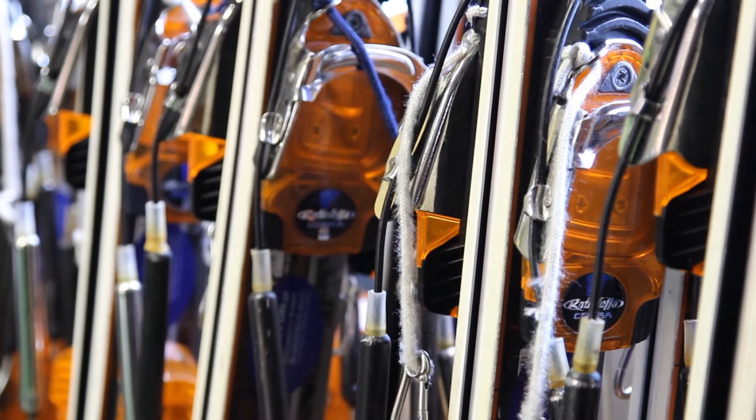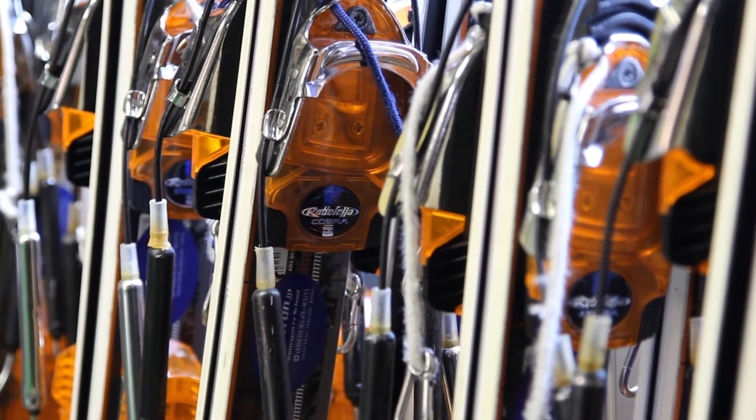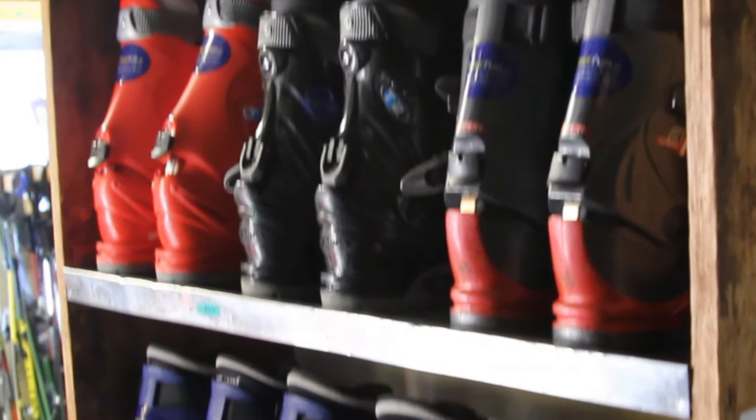Traditionally, skiers used leather boots with a strap made of twisted willow, but now the boots and bindings are made from high-quality plastic polymer.